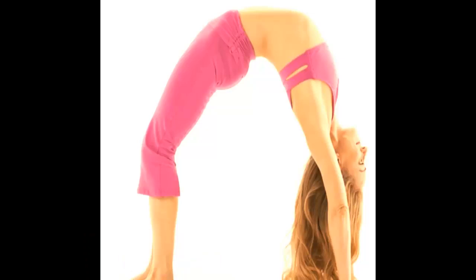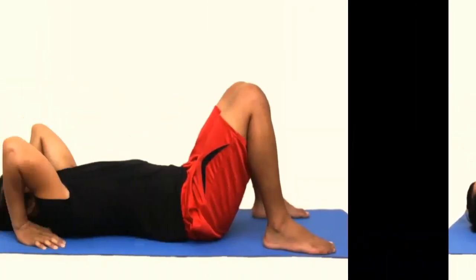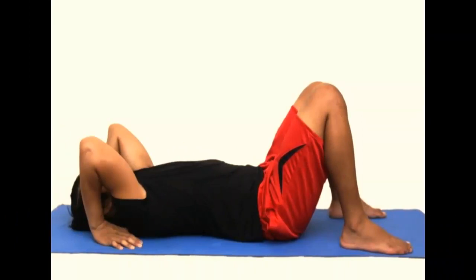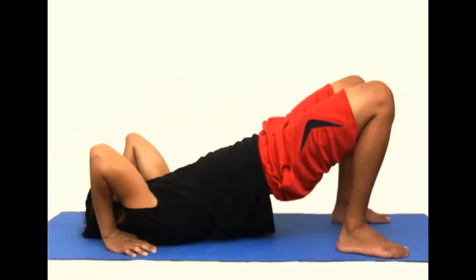Number four: wheel pose. The wheel pose helps you stretch your thorax, spine, and neck, lifts fatigue, and cures headaches. First, lie down on your back and place your feet a bit more than shoulder-width apart, then hold them to your butt. Second, put your hands behind your head, palms down with your fingers pointing to your back. Breathe out and raise your breasts and hips as high as you can.